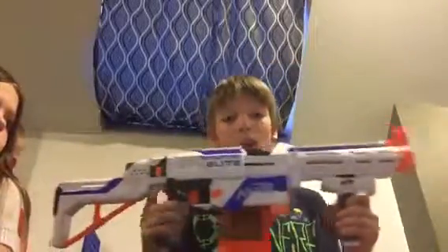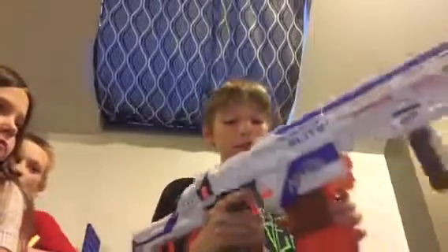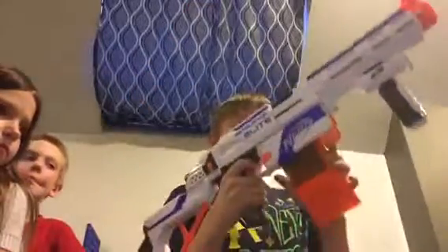That is the Retaliator. I definitely recommend this as your first big gun.